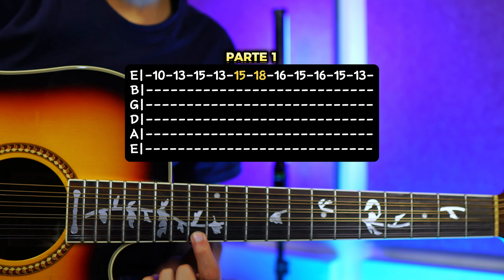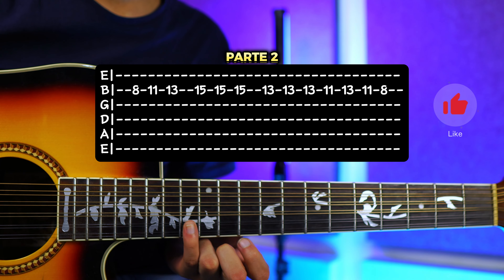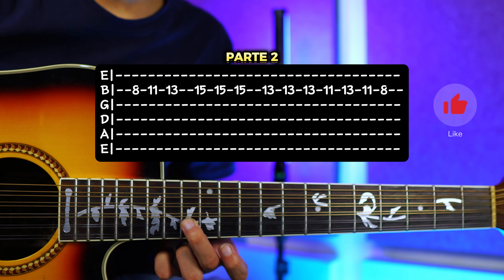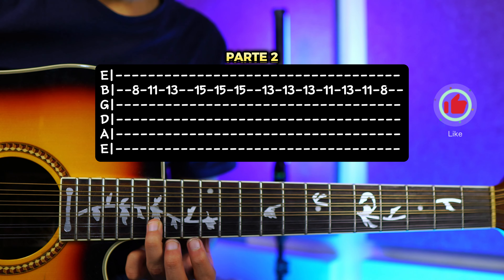Para la parte 2 nos vamos a ir al traste número 8 de la segunda cuerda, vamos a tocar una vez. Luego nos vamos a ir al traste 11 una vez. Y luego el traste número 13 una vez. Esto sería.